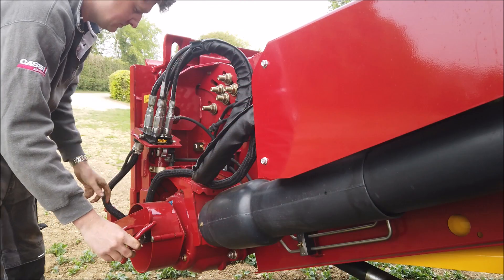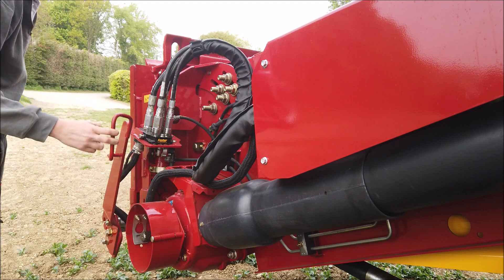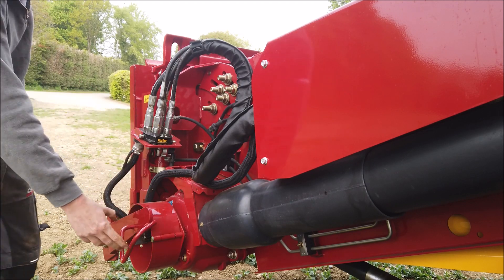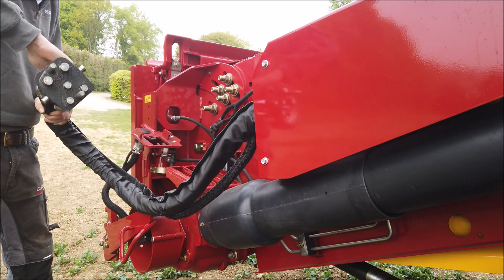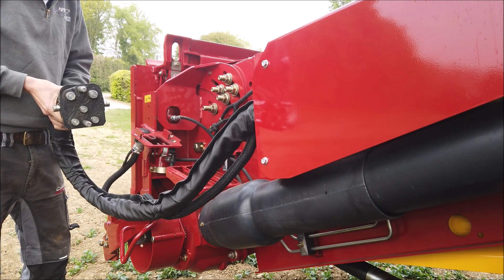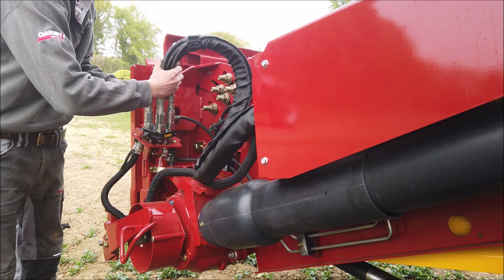The header is easily attached by hooking the faceplate into the crossbeam at the centre of the header and mechanically locking it into place by using the lever and lock mechanism. The header hydraulics are coupled by using a single lever hydrafix stored on the side of the feeder when not in use.